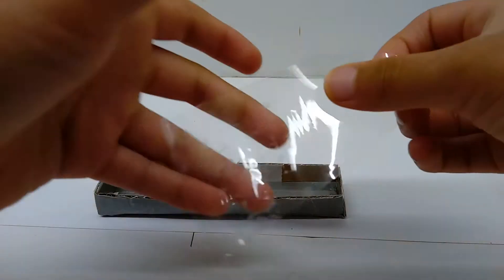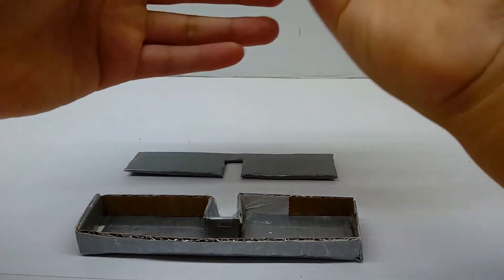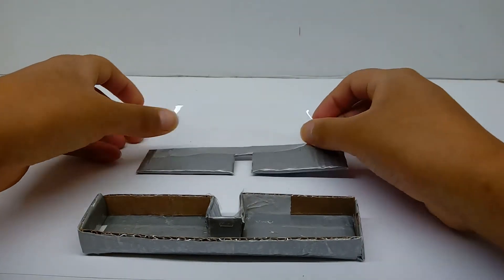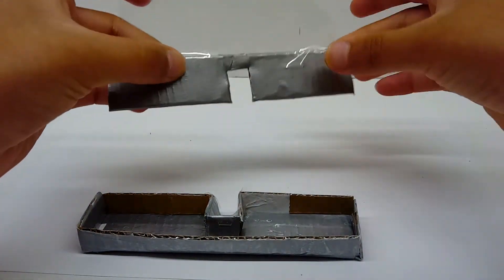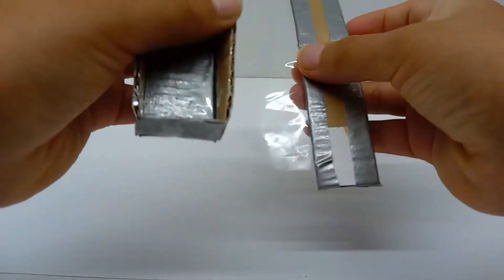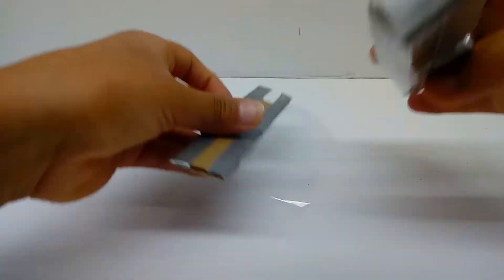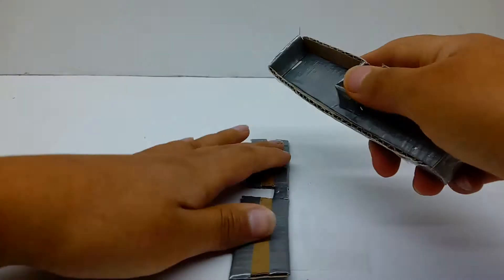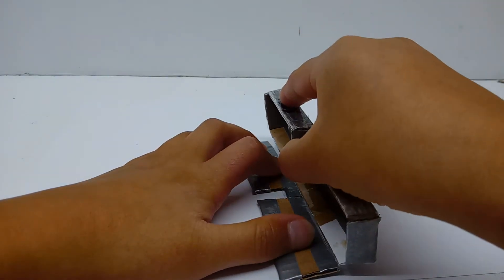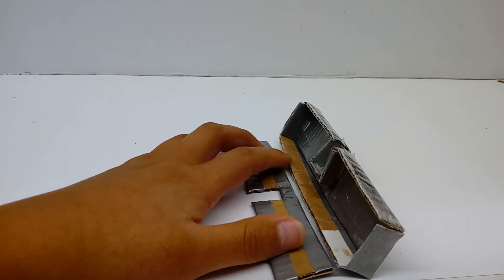Take a piece of tape and attach it to the very back area of the piece, then attach it to the actual cardboard. I'm gonna line it up really well. I'll be back once I've lined it up.